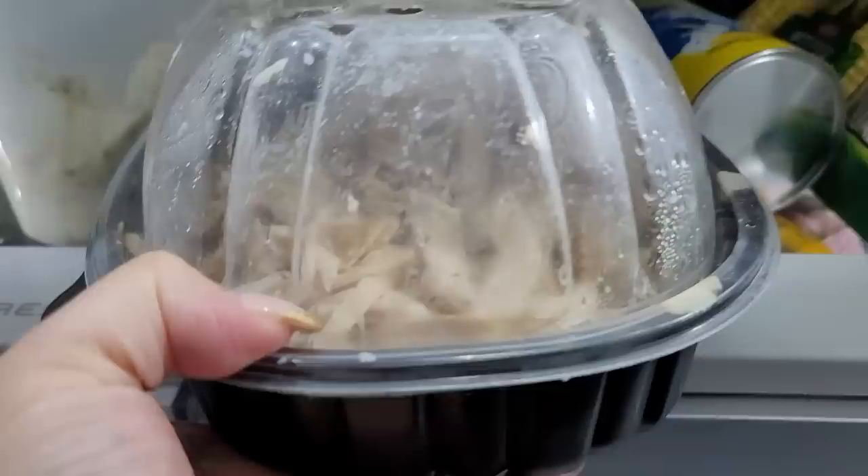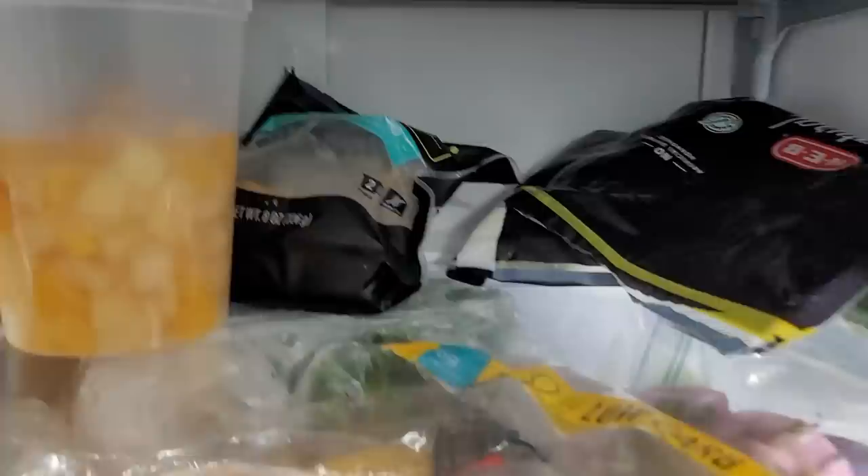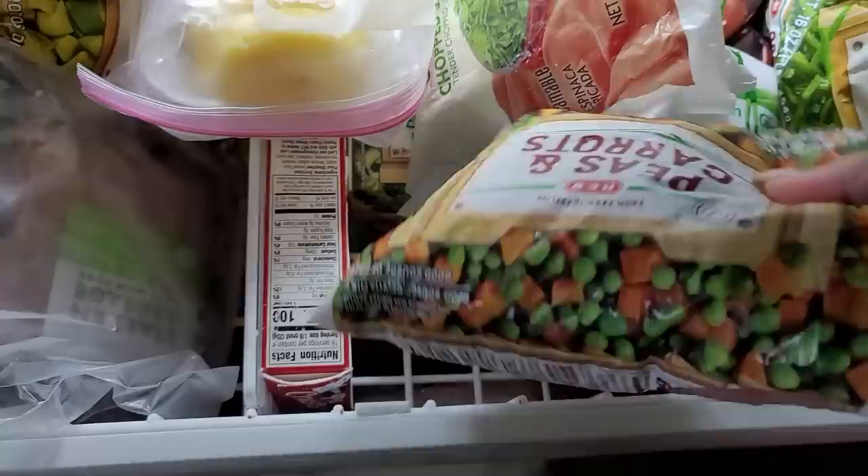I have some rotisserie chicken that's already shredded — my husband did that for me. Sorry for my messy fridge, by the way. I have some canned biscuits, some fresh corn, and I see some cheese back there. That's going to go in there too. I also have some peas and carrots.